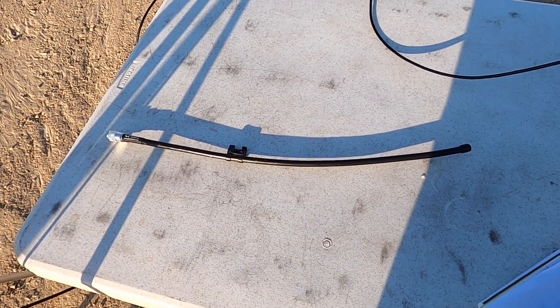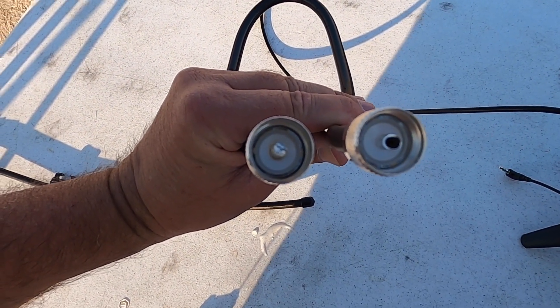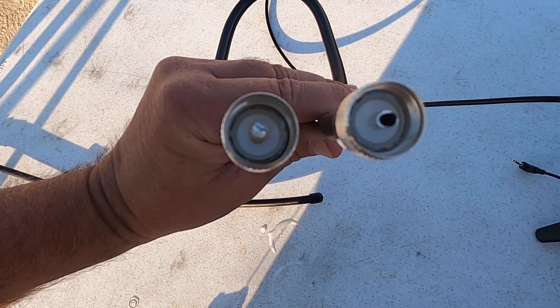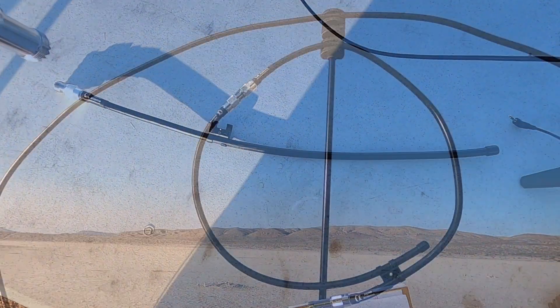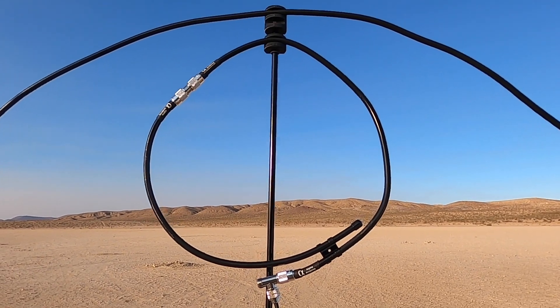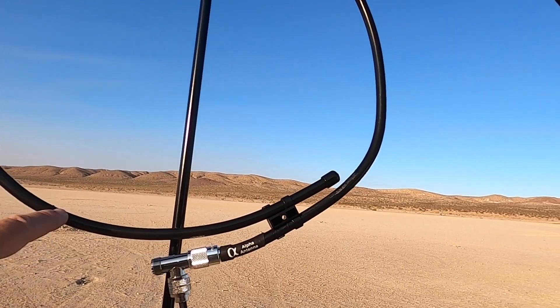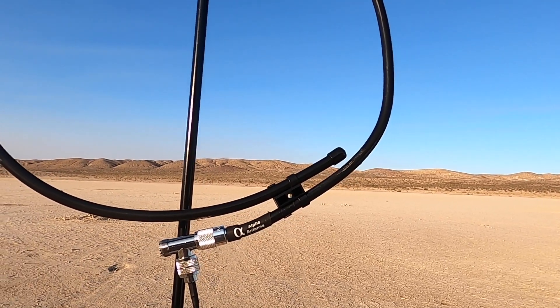Now if you want to try and get 6 meters, 2 meters, or 440, you're going to go ahead and attach the 6 meter, 2 meter, 440 element to the inner loop. If you notice, one of the pins is soldered, one is not. We're going to reconnect the T-connector to the pin that is soldered. And now you're going to connect the 2 meter, 6 meter, 440 element to the side of the inner loop that is not soldered. Then you'll hook it back up to the loop and try and make as much of a loop out of it as possible. To tune this, you're going to slide this piece up and down to get the best SWR.